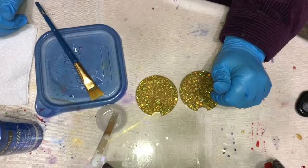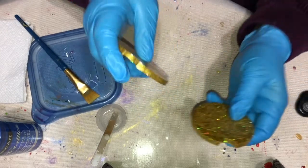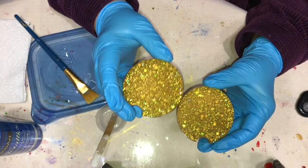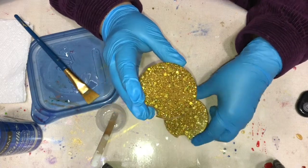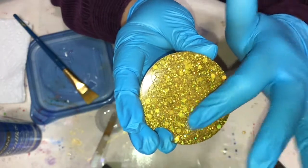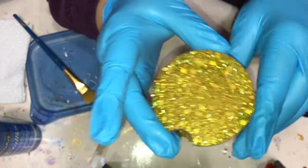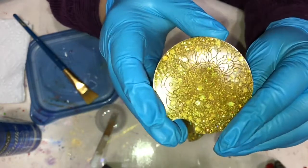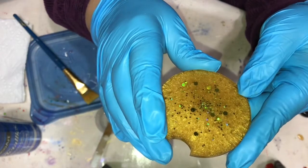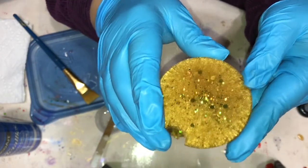Hey y'all, thanks for stopping by. I have these car coasters and there's a story behind this. As you can see, they're etched on top — both of them. So that's the front and then this is the back. It's gold mica powder with gold holographic glitter in it.